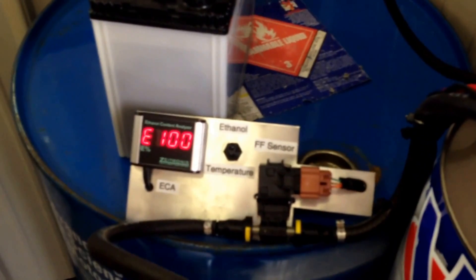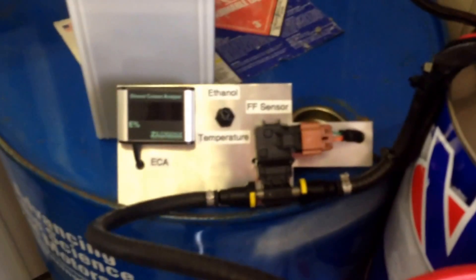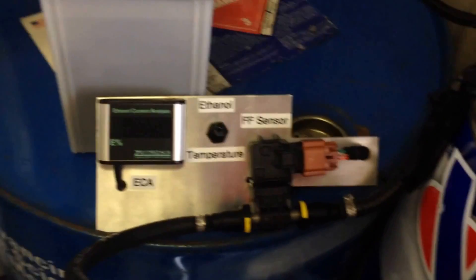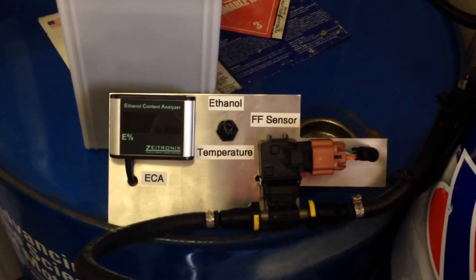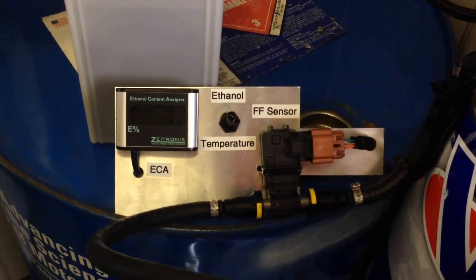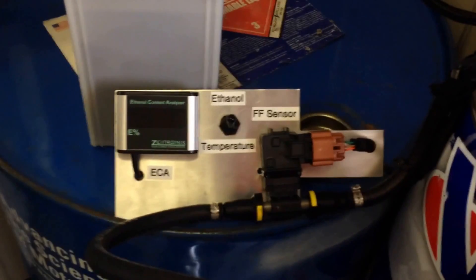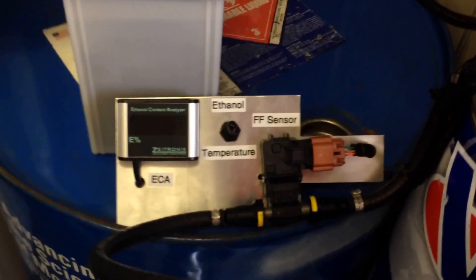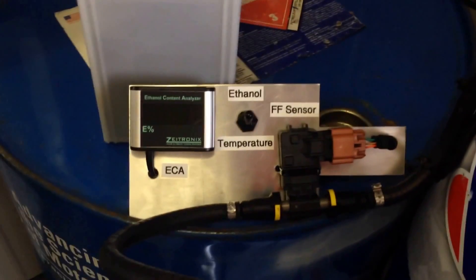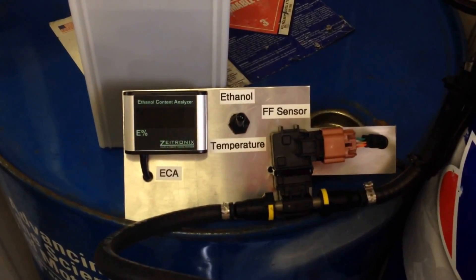We're now at 32 ounces of ethanol to 16 ounces of water. We were stuck at E100 from the water — we put 16 ounces of ethanol in on top of 16 ounces of water and the meter stayed at E100. We added another 16 ounces of ethanol, making it 32 ounces of ethanol to 16 ounces of water, and it still stayed at E100. When I filled the next beaker and turned the switch back on, it automatically switched over to E0. Now we're going to add water back in and see if we can figure out where the ratio is where it goes from one to the other.